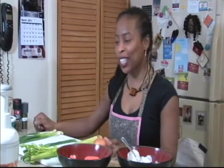Hi and welcome to the McKnight Report. Today we are cooking. We are in the kitchen trying to make it happen, so stay tuned and we'll show you all about it.